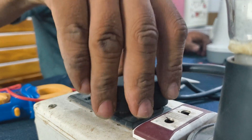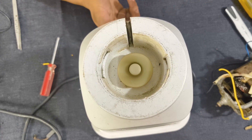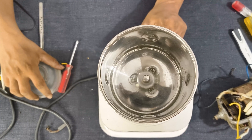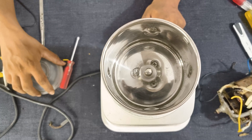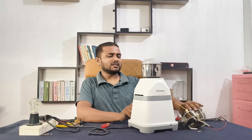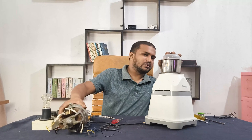Time to plug it in and test. Yes, it's working perfectly now! The motor is fully replaced and the blender is back to life. Thanks for watching.